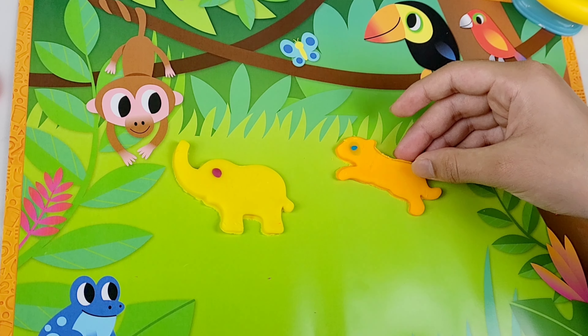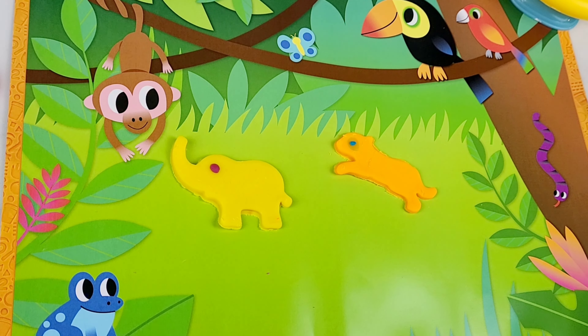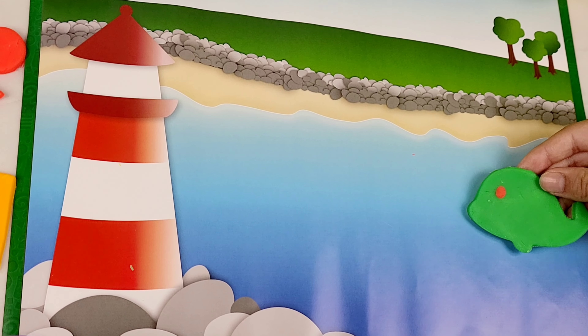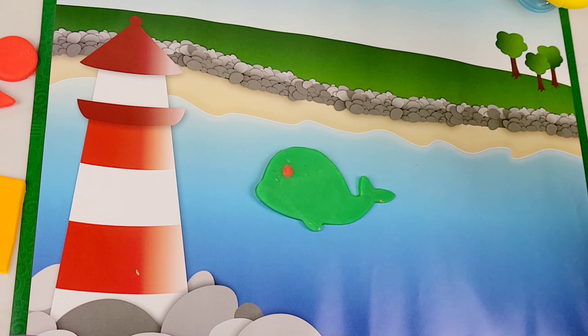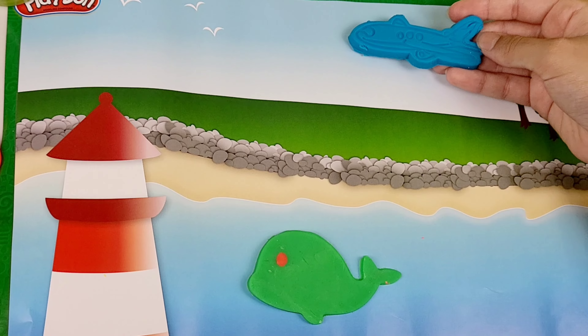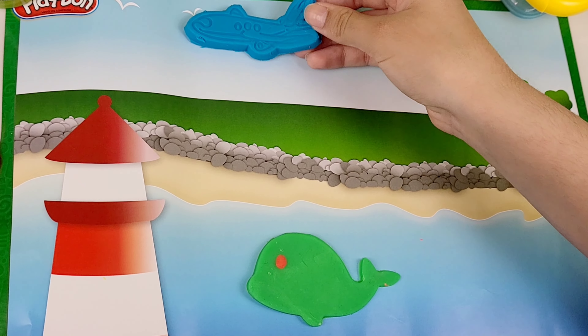This is a whale and it is blue. This is an elephant and it is orange. This is a pig and it is the color gray. This is a gorilla and it is purple.